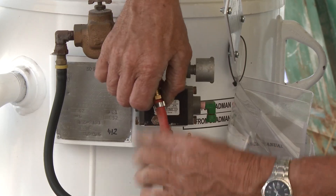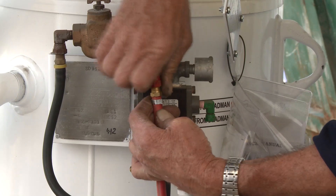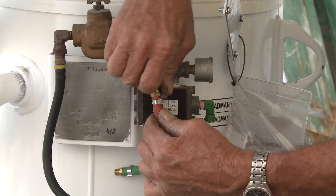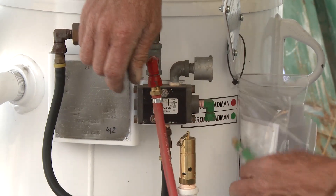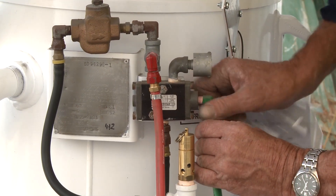This swivel nut will retain your dead man. As I mentioned before, they're brass fittings — be careful not to over-tighten them or cross-thread them. So there's your return signal air, that goes on like so.